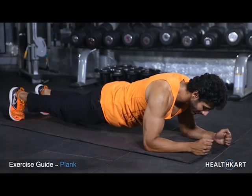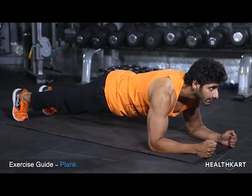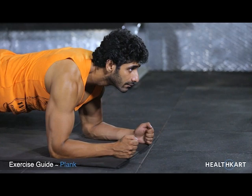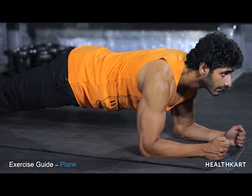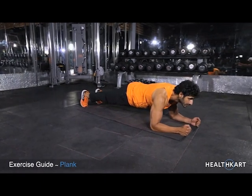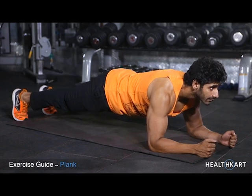Plank. Get into position on the floor, supporting your weight on your toes and your forearms. Your arms are bent and directly below the shoulder. Keep your body straight at all times and hold this position as long as possible.